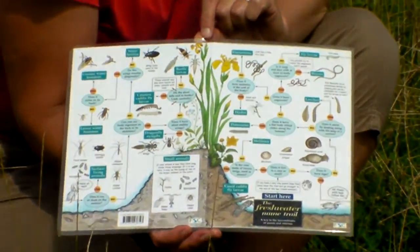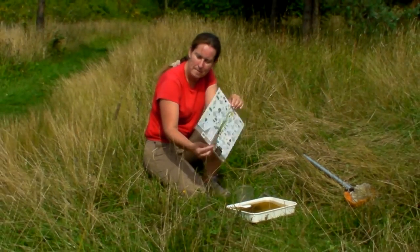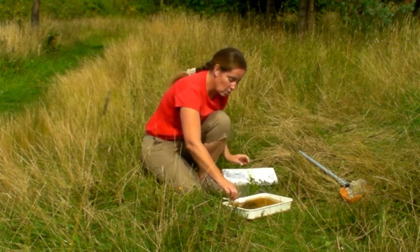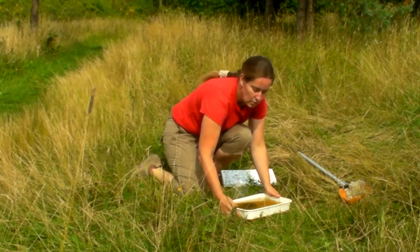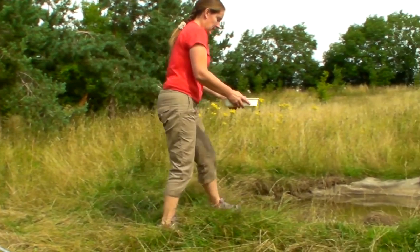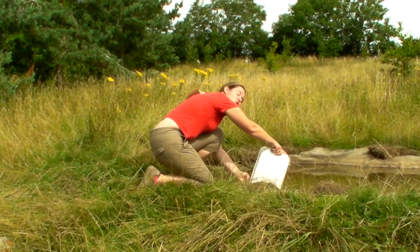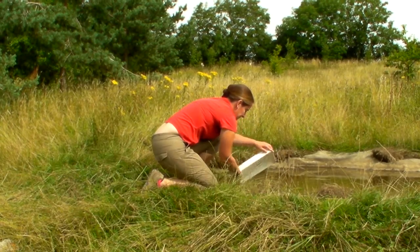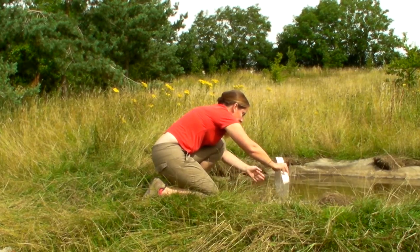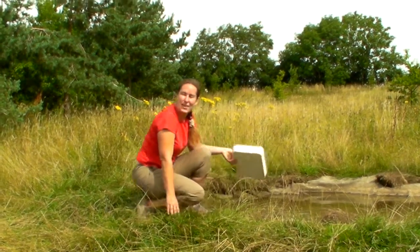There are other books and things that you could get from school or from the library. You might want to sketch what you've recorded. When you've finished, make sure that an adult safely returns the tray to the water. Bend low and make sure that everything has come out of the tray — animals do sometimes stick to the tray. Okay, thank you — have fun!